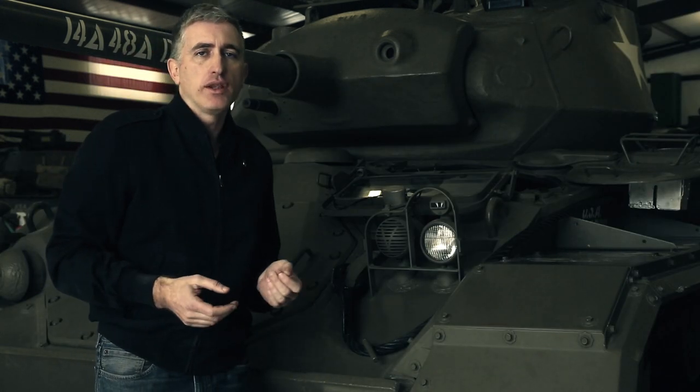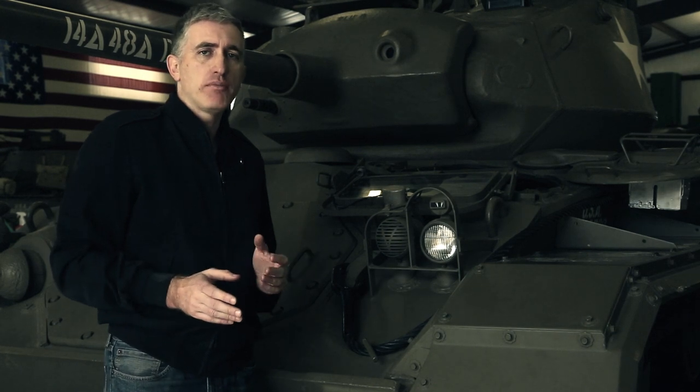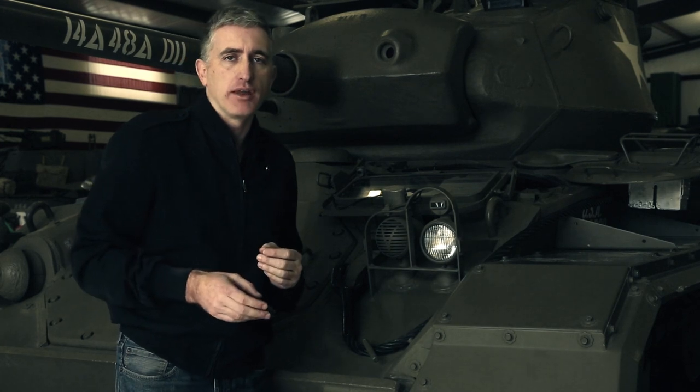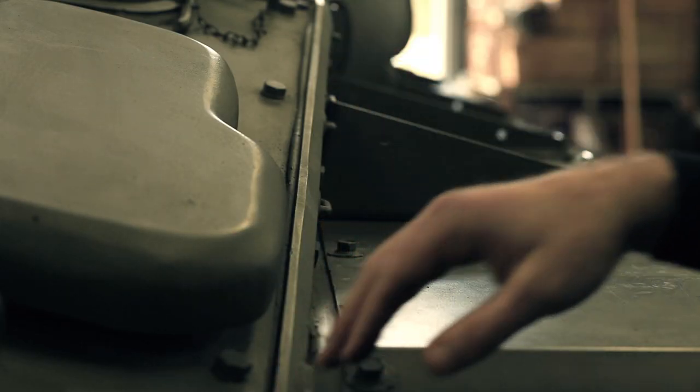The hull is fully welded, generally made of one-inch plates, split into two compartments — crew compartment in the front and an engine compartment in the back, which is separated by a stepped bulkhead. Hull sides, as you can see, are not vertical like in most tanks; they are angled inwards at 12 degrees.